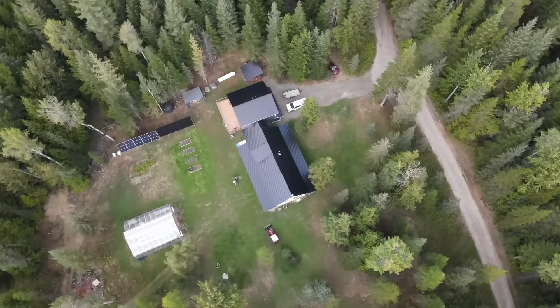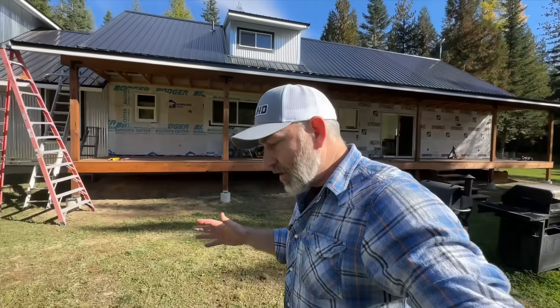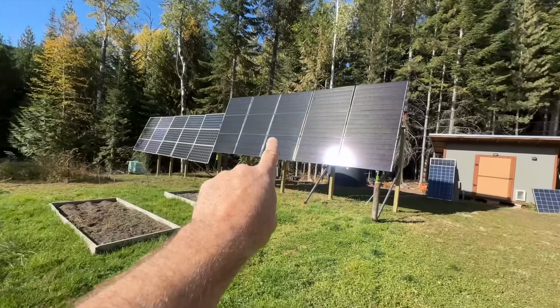We are building an off-grid homestead from scratch, debt-free, here in north Idaho. If you're interested in that kind of stuff and preparedness, you might like to subscribe to the channel. Check out our panels — 30 solar panels here.